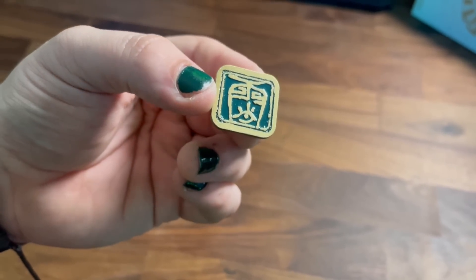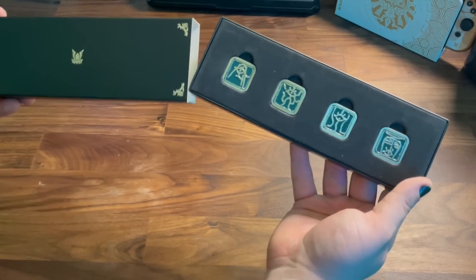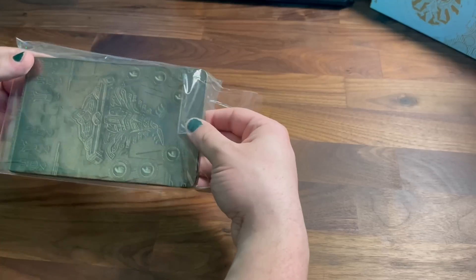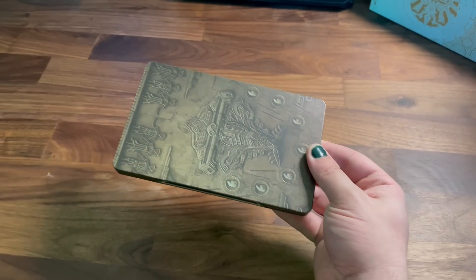I could, of course, be entirely wrong, but four pins, four champions — I'm sticking to it. Either way, this is a really nice pin set. Next up, one of my personal favorite pieces of the Collector's Edition, is the steel case.